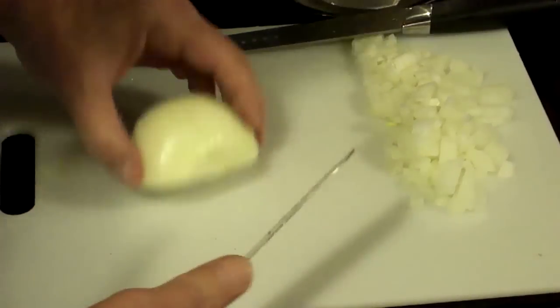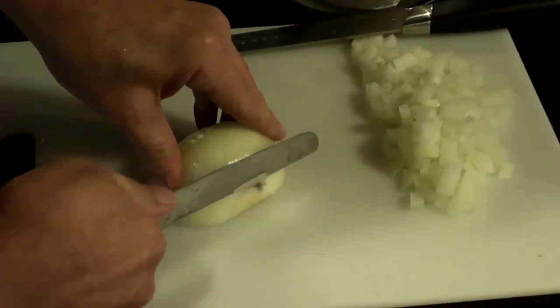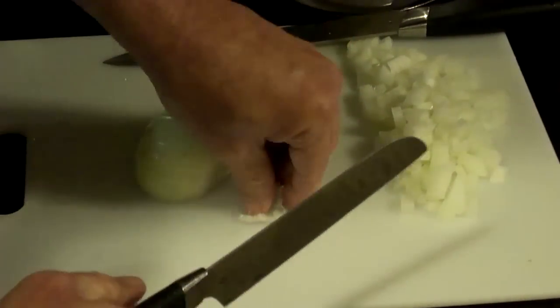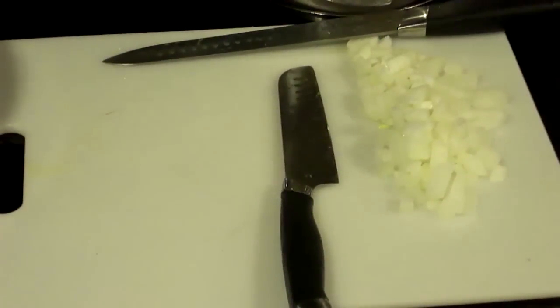So what's the best way to get a good slice of onion? Find your thick end there. We've still got a little bit of dark coloring there — that could be from my hands — but I'll give this a quick rinse in cold water.